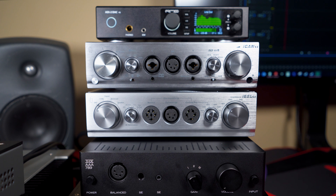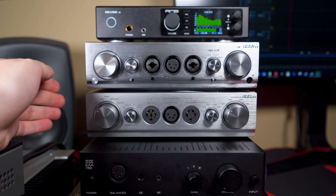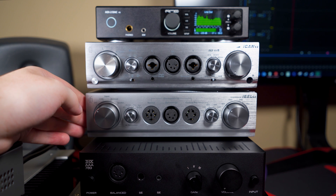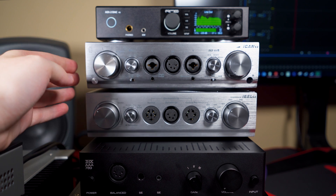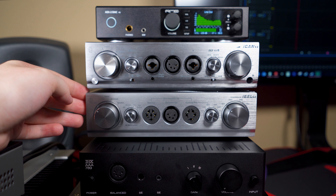Hey, what is going on guys, Max Settings here and welcome back to another review. Today we're going to be starting off on my actual desk and shifting back over to the review table for a more basic overview of these units. Today we are reviewing two amplifiers: the iFi Pro iCan and Pro iESL. Both units were loaned to me by iFi in exchange for an honest review — I'm not influenced to say anything other than my honest opinion.